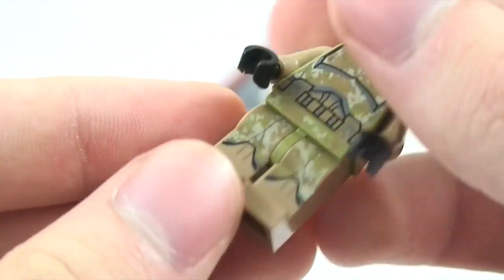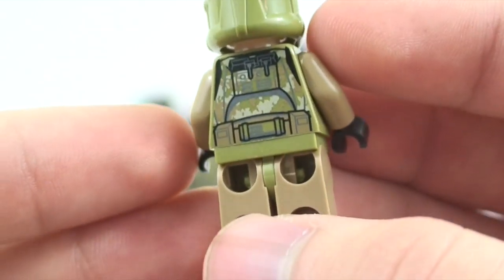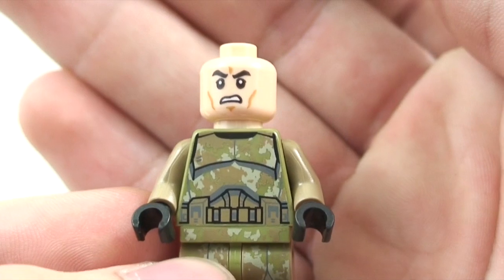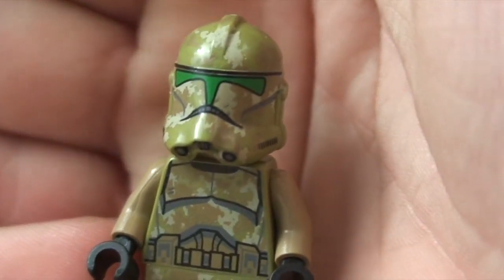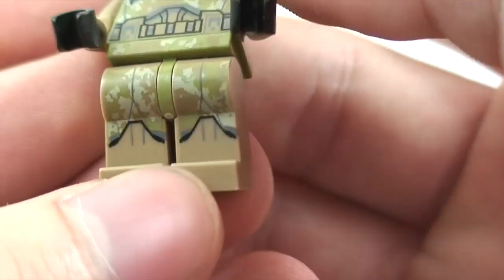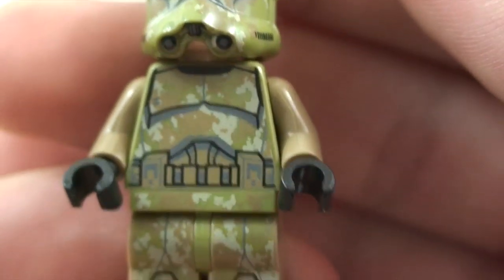The figure has dark tan arms, dark tan legs, and a new olive green color that was introduced around 2012-2013, hitting the clone trooper armor. Under the helmet is the regular clone face from the 2013 battle pack with a green visor — very cool looking. There's leg printing, belt printing — great printing going on here. And here's the torso and the back.